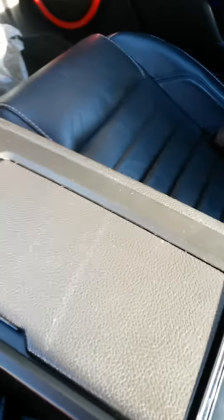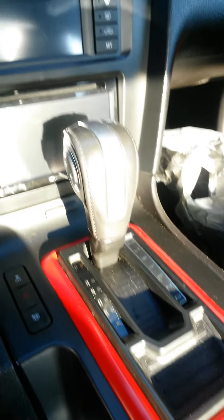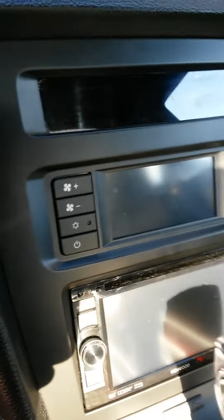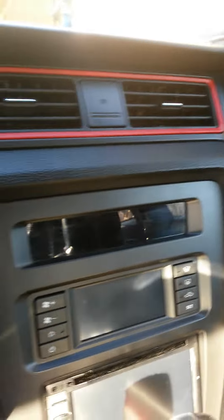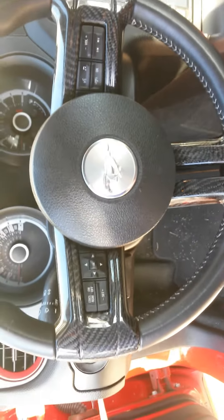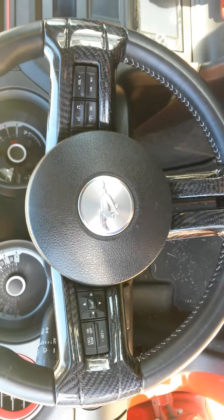Down to the actual center console, Plasti Dipped that black and red, and all the new stereo system as you can see. We also included a carbon fiber steering wheel case — that's actual carbon fiber, not the slip-on stuff.